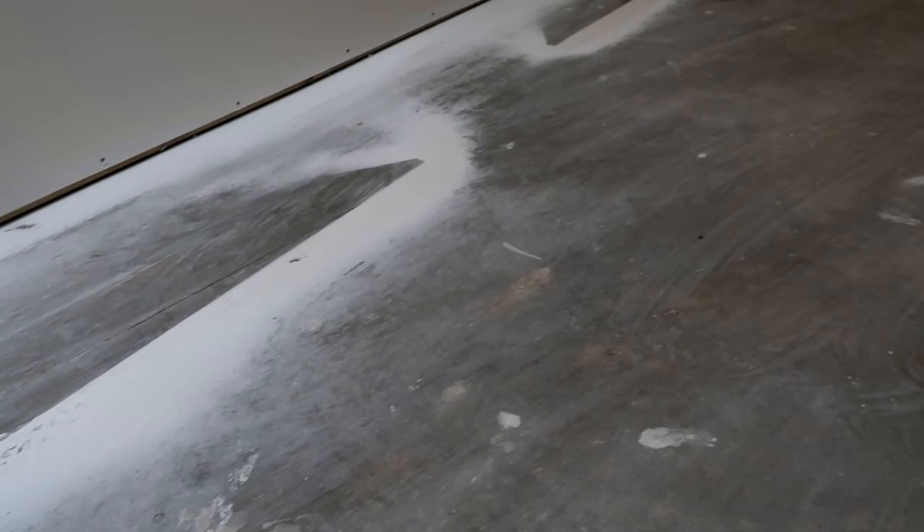Because I'm putting LVP flooring down here, this floor has to be perfectly flat. Any imperfection that you have in the floor is going to make the floor uneven and have little waves. So you have to make sure you get all that stuff completely flat.